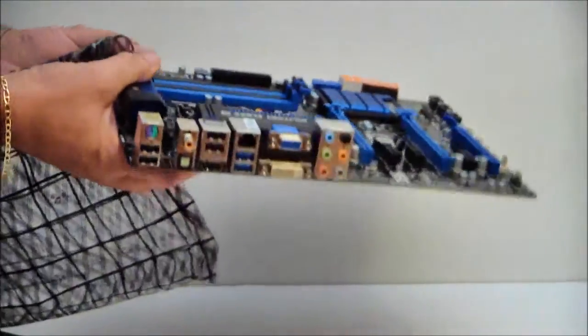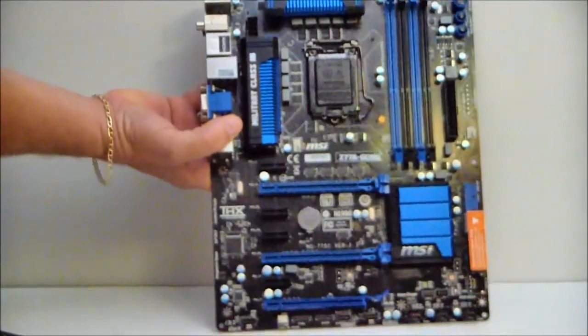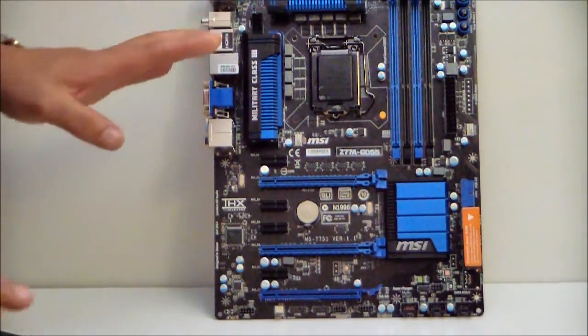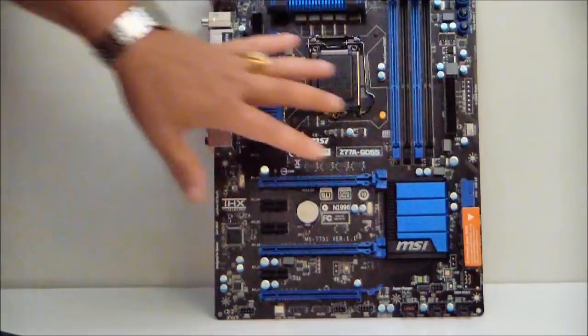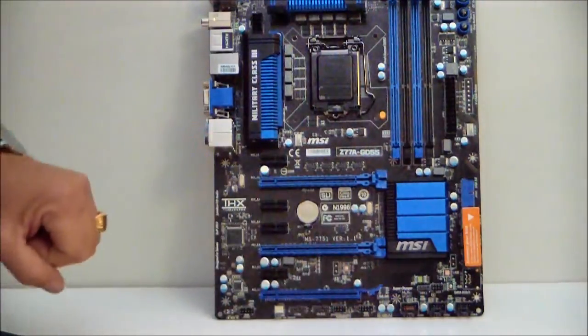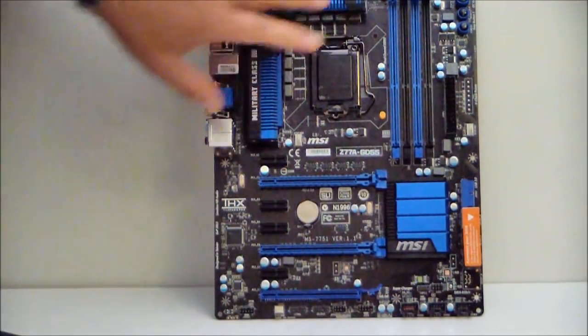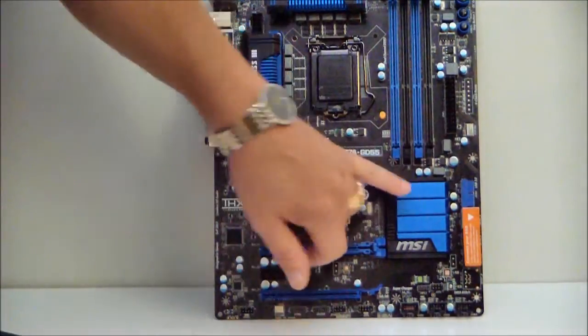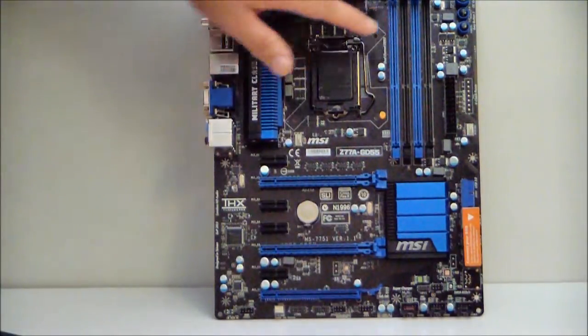Now, if you've seen the preview of the motherboard, I really couldn't mention much — it was just a preview. So let's go ahead and take a full look at the motherboard. Of course, it's black. It does have some nice heat sinks on it — PCH and your VRM heat sinks.